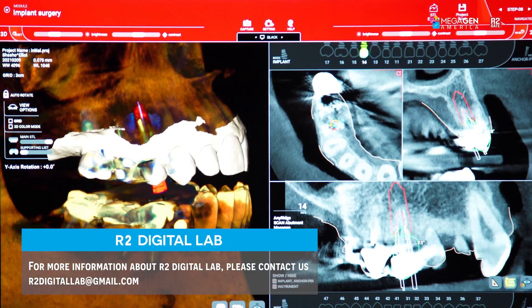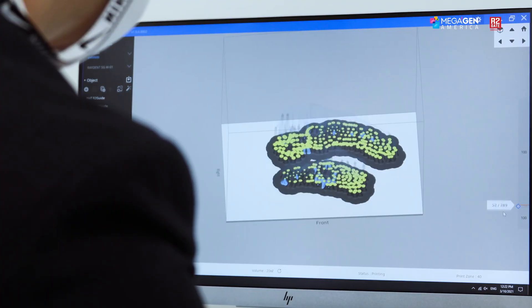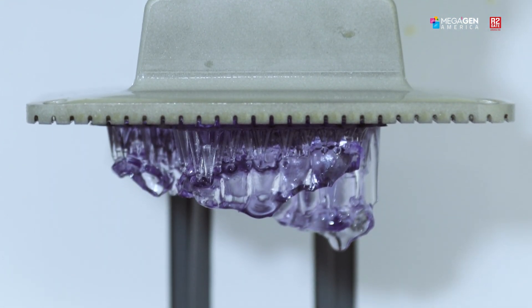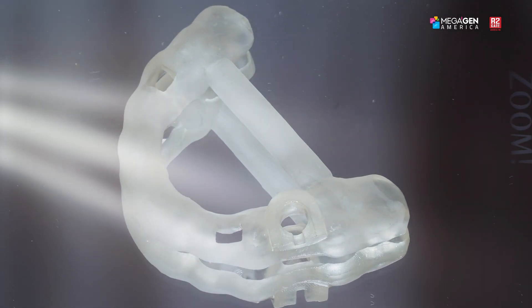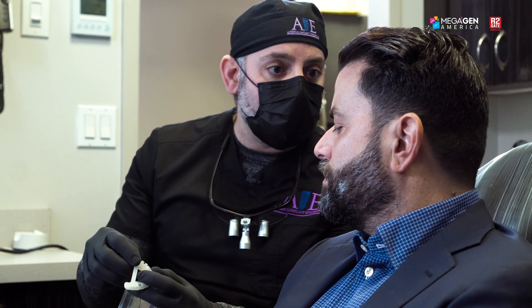So the surgical planning is done. We sent this over to our laboratory and fabricated a surgical guide — a 3D printed guide made by combining the data from our impression scan with the data from our X-ray scan. We actually printed this out on a model so we can have precise accuracy in drilling for placement of our implant.